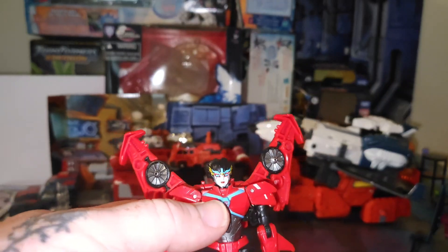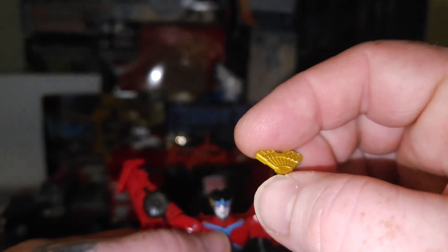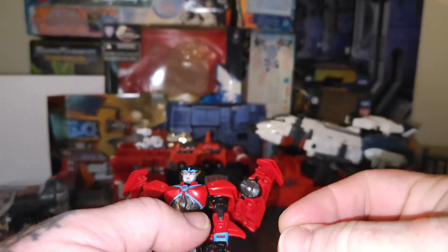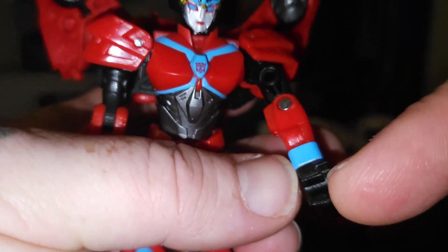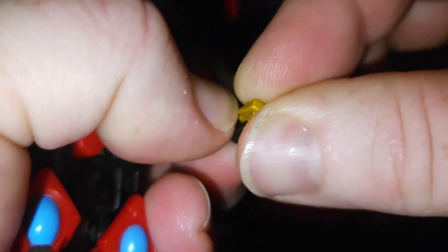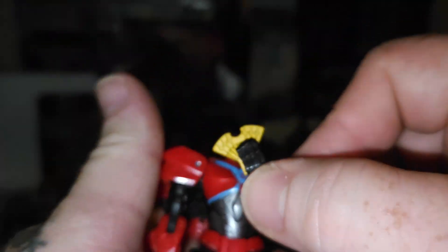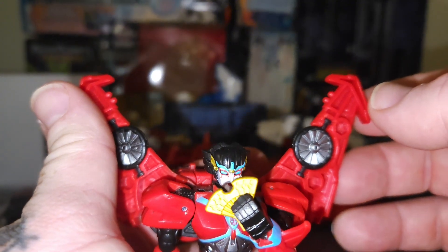She comes with two accessories. One being her head crest fan thing with a plug on this side. She has a special cutout — right there in the palm of her hand. So when you put it in, there's that cutout, so she can hold her fan and get some really neat poses with it.